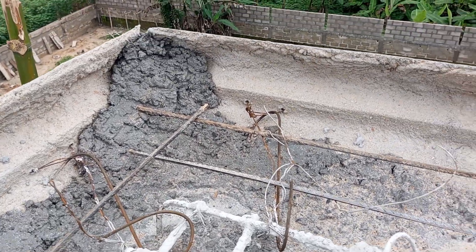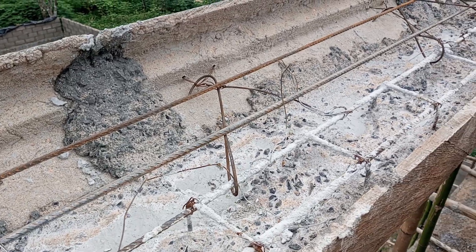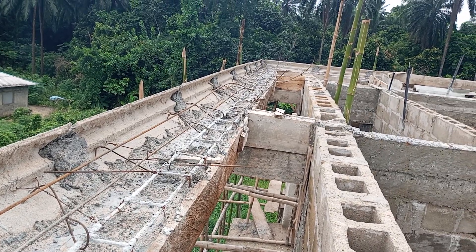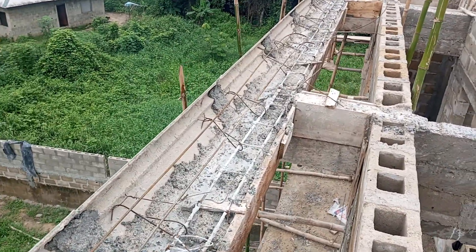Hello fans, good morning. You are highly welcome to my channel, Festus Excellent Builders Limited. This is a fan's project and we are live in Rivers State, Port Harcourt.